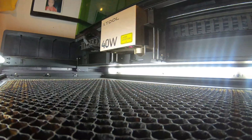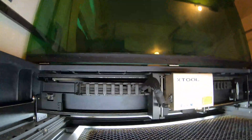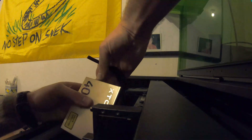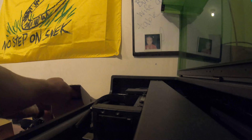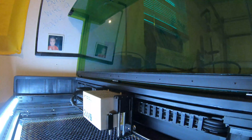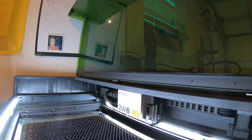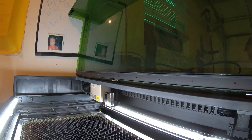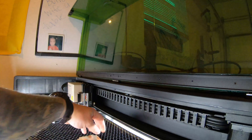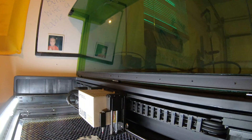Now we've got to swap out the laser and we'll try the IR laser, which I've been having problems with. This is my test plate that I've been using — we'll give this a try real quick and see how it does.